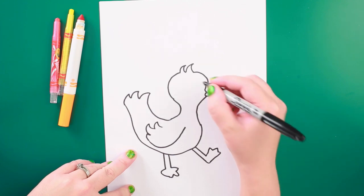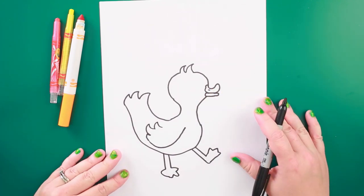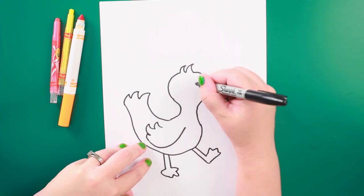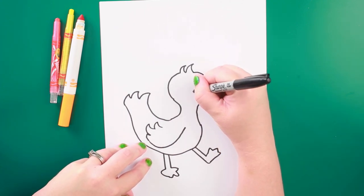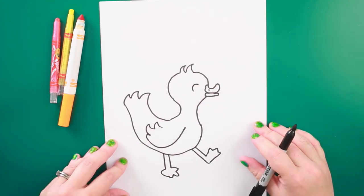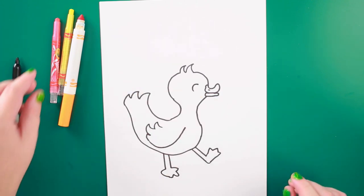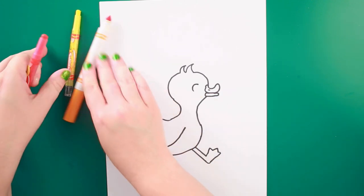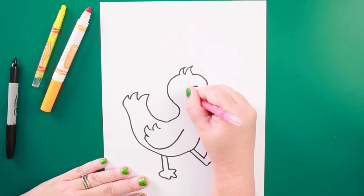We're going to add our duck's eye. Now you could do a fancy eye, but for this duck I think he's pretty happy — he's about to do some splashing — so I'm going to do just a happy eye. The next part I'm going to do is a little rosy cheek on my duckling.